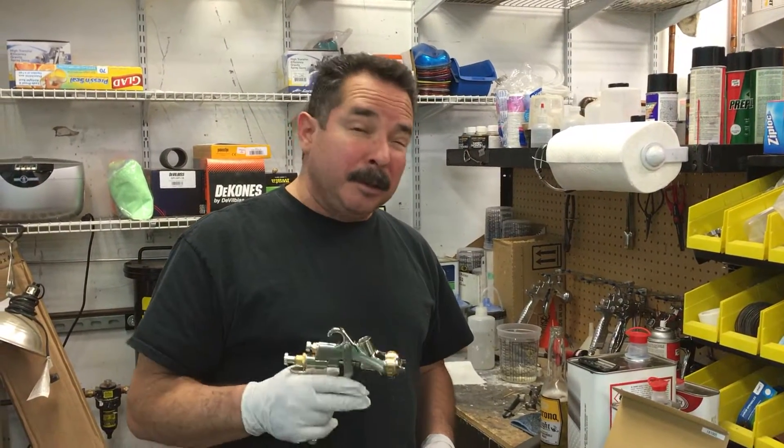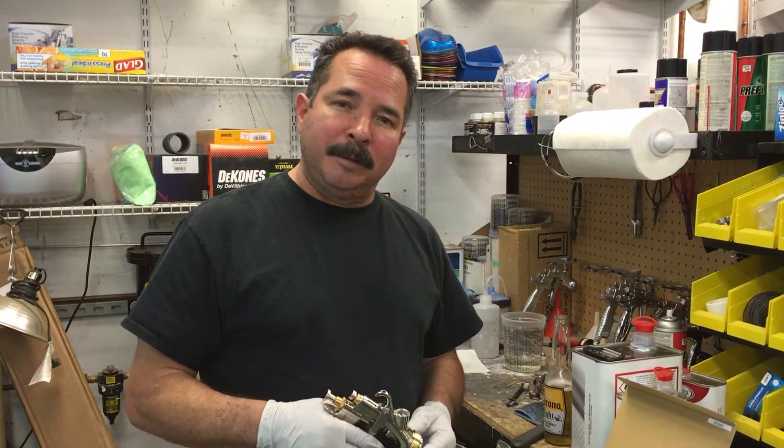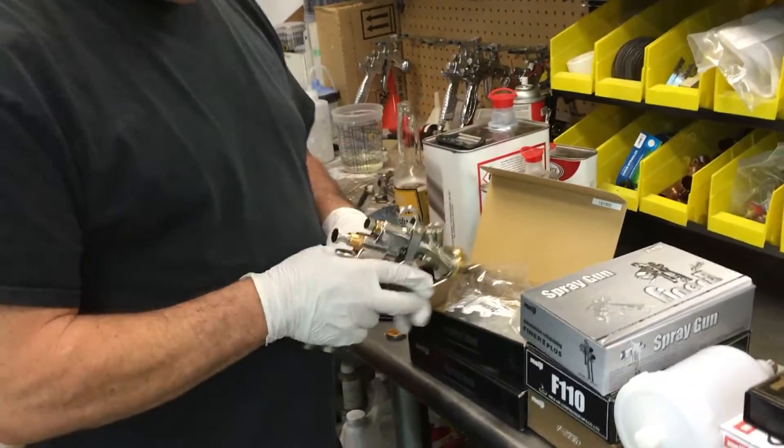I'm going to start with the ones I'm most familiar with — the top-fed ones — because we use them all the time. So we're going to start with these. Real simple package: the gun and a wrench, and that's about it. That's about all you need.